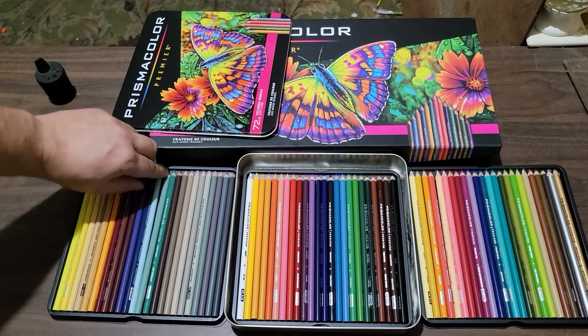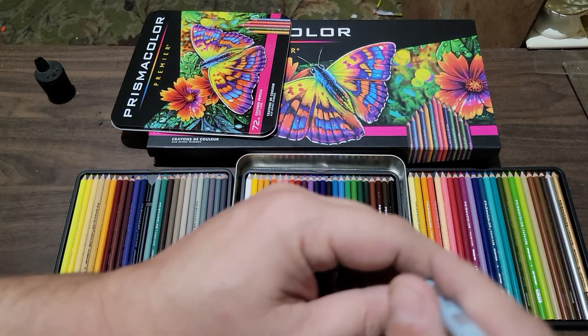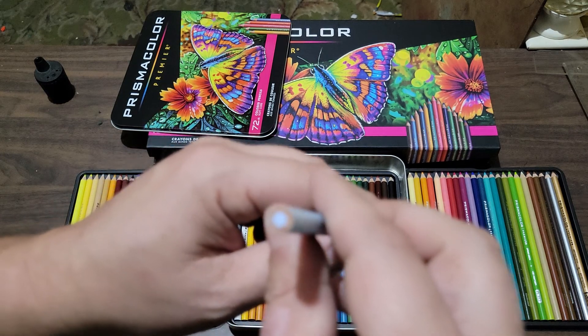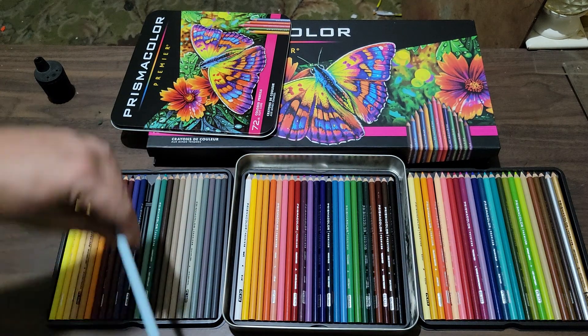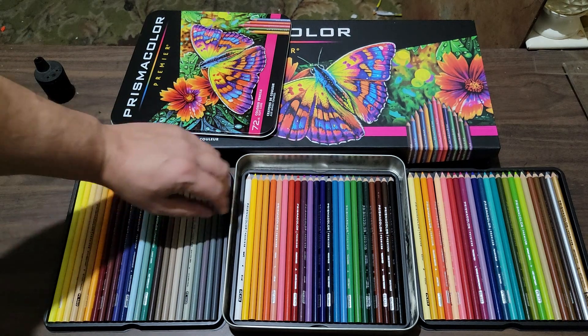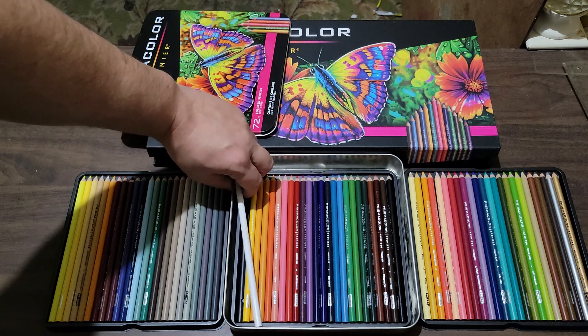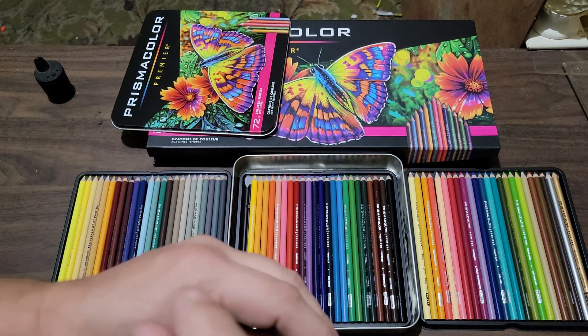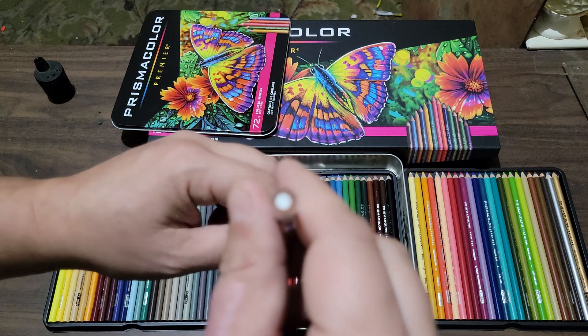I'll pick up a random blue — the barrel centering looks good to me. They feel good. I don't know how they're going to act yet when I sharpen them.